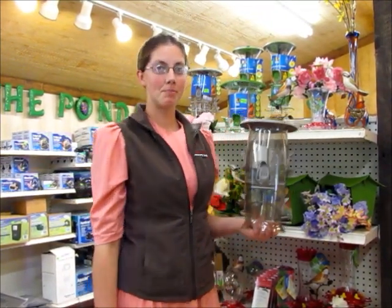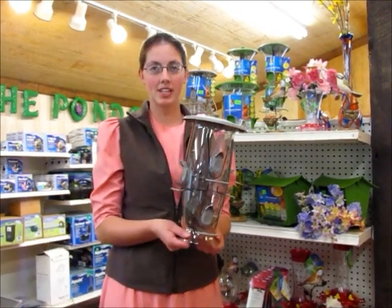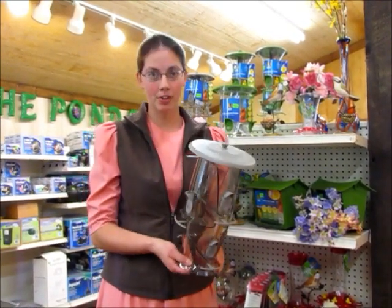Hi, my name is Judy and I work here at Tuscan Mountain Works Landscape Center. This spring we have received a new line of bird feeders. With these feeders you are able to choose your birds.